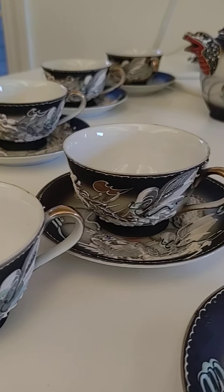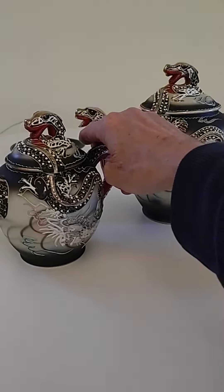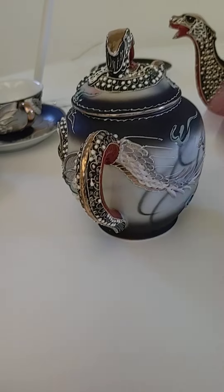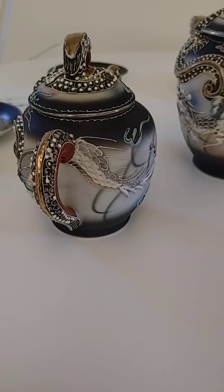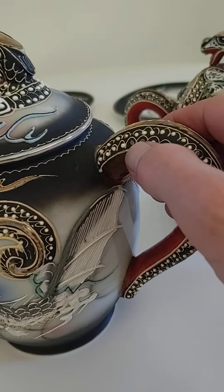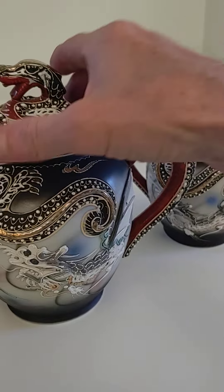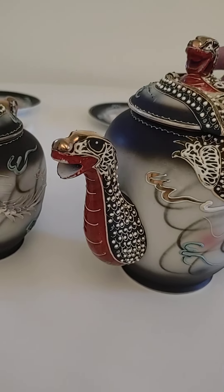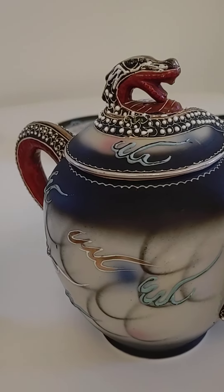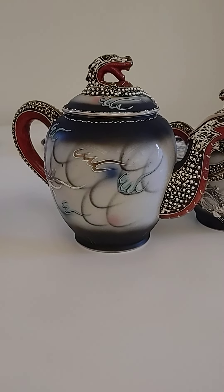Here are the cups now. Is there anything missing? There is — on one of these, some of the Moriage is missing on this handle here. The other handle seems to be fine. But it doesn't matter, it really just doesn't matter. The detail of Moriage up here along the rim — and the peach, the aqua, the gold, the gray, into black.